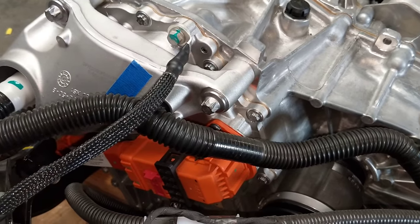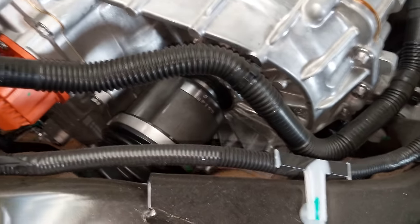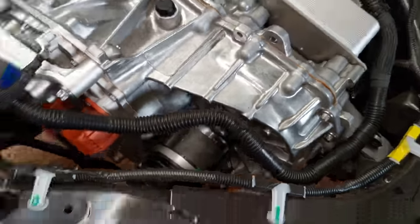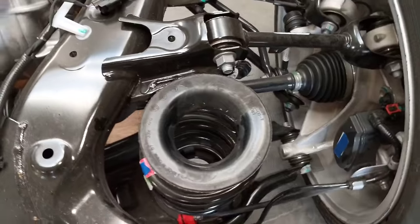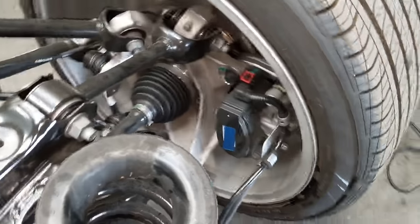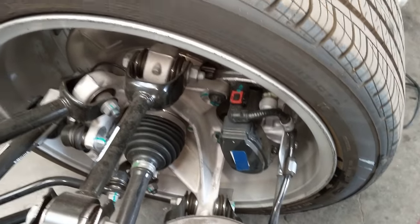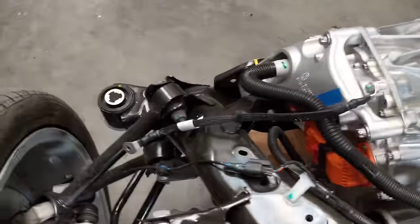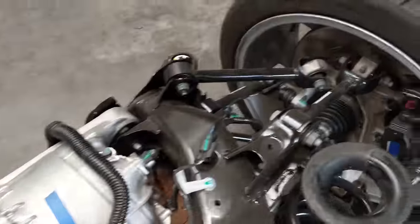The other side of the high voltage connection. You can see the CVs down there. Springs. Brake caliper. The rest of the suspension and knuckle. Four bolts hold this into the chassis.